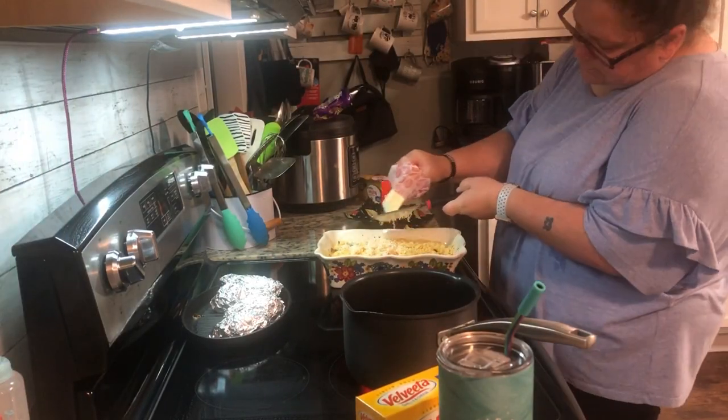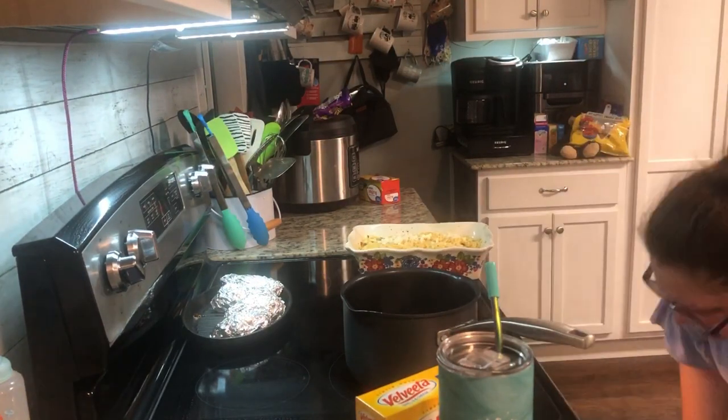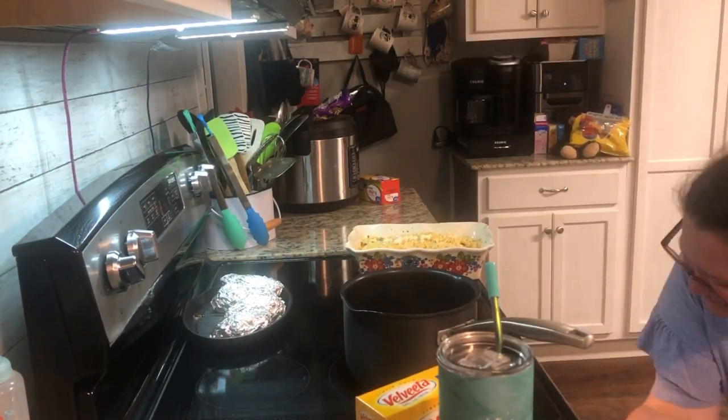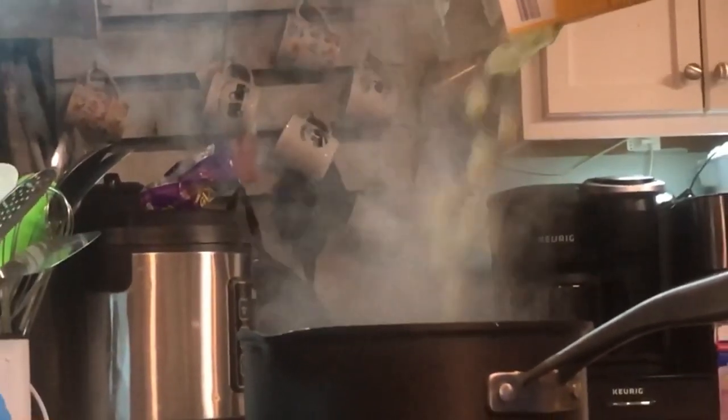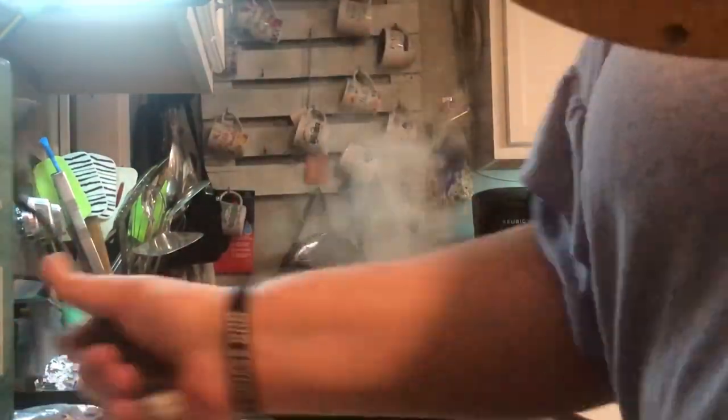Here's where I add that extra butter I talked about earlier. I was checking on the casserole and the crackers just seemed dry, so I got a cold stick of butter and used my cheese grater right on top of the broccoli. Check out these cool effects I added — I was just trying to have a little fun with the editing. I'm still working on learning to edit; I watch YouTube videos on how to edit YouTube videos — that's my life.